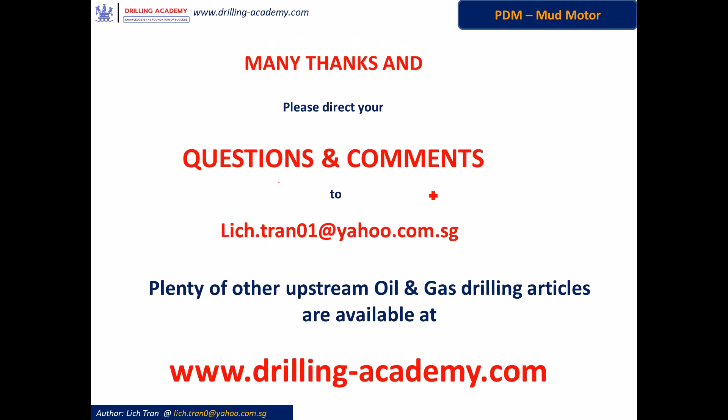So that's all basically covering the major components of a PDM motor. Hope you guys enjoyed it and got some useful information out of the video. Any questions or comments about this session, please send them to my personal email address. The directional drilling operation with PDM motor will be addressed in another separate session — look out for it. If you wish to explore more about upstream drilling from a technical perspective, there are plenty of other posts available at www.grilling-academy.com. Check it out and enjoy. Have a good one and see you soon in next posts and videos. Bye!